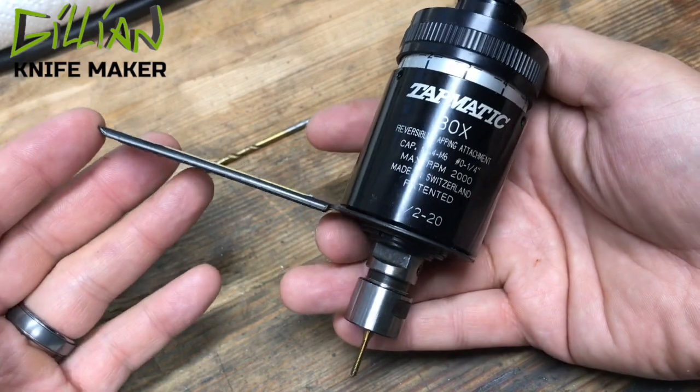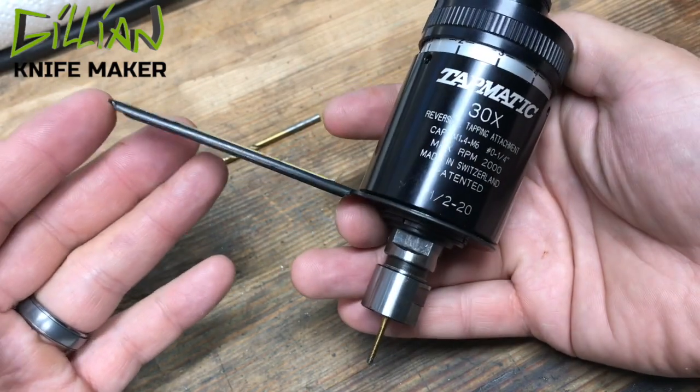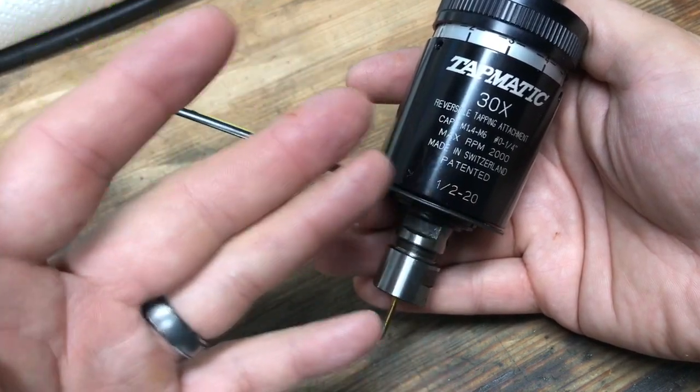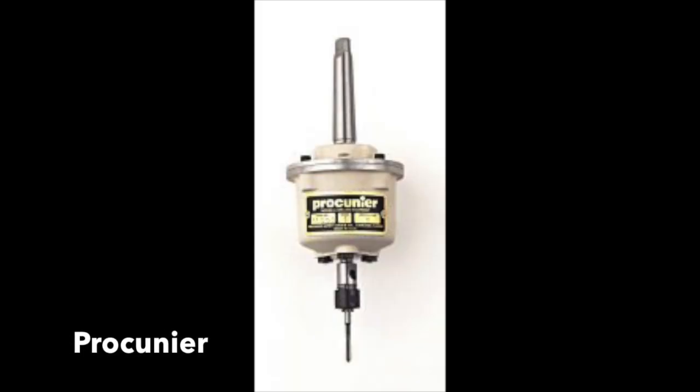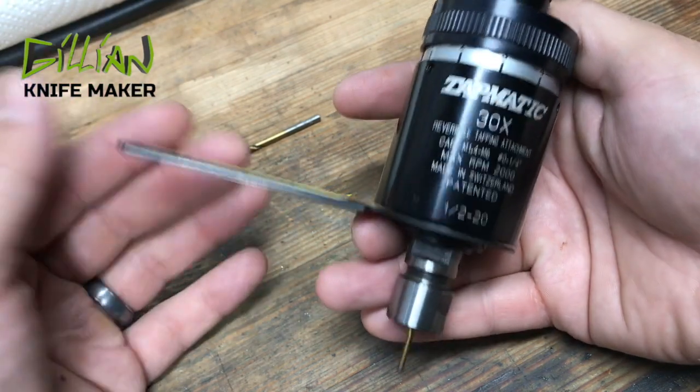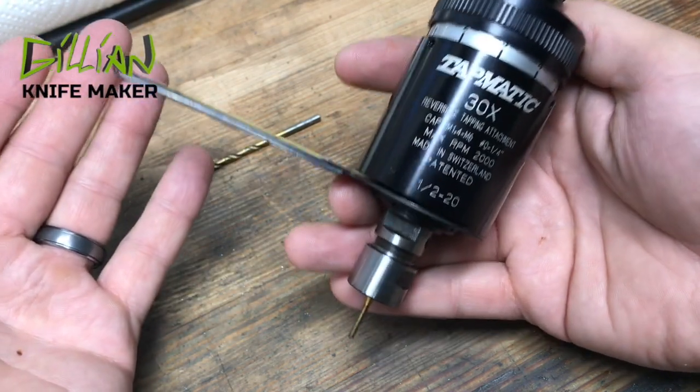I have only ever used my Tapmatic for through holes — I've never tapped a blind hole with it. There is some competition to the Tapmatic called the Prochner. I'll put the link in the description. I only use my Tapmatic for through holes.